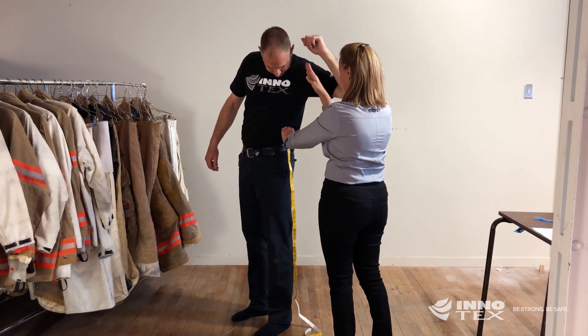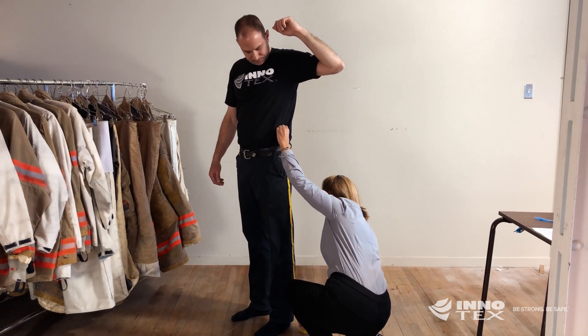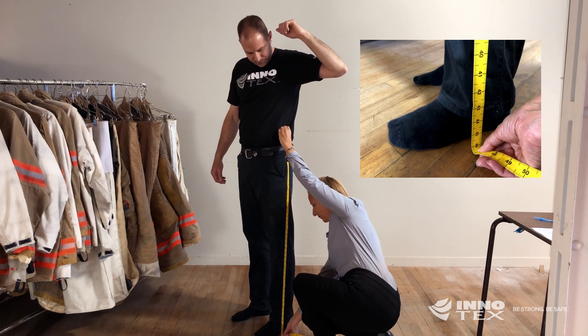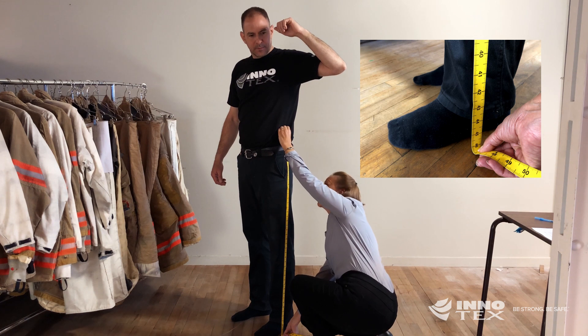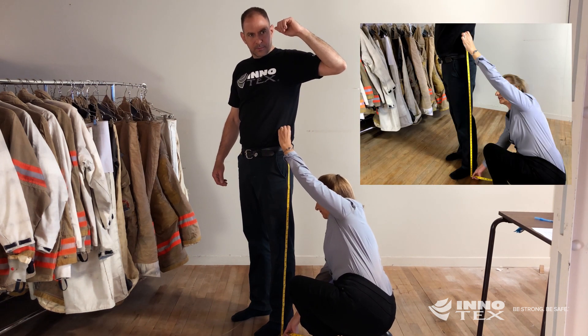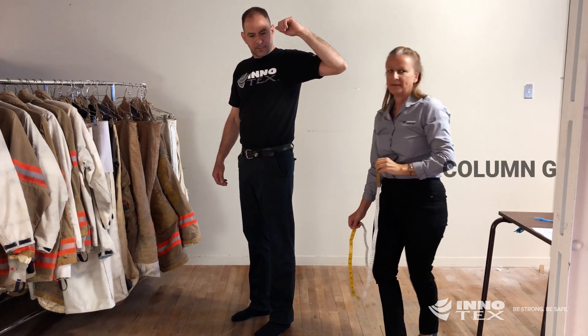Ask the firefighter to bend to the side to indicate the correct starting point. Measure from that point above the hip bone down to the floor. This measurement should be done without shoes. Enter that number into column G.